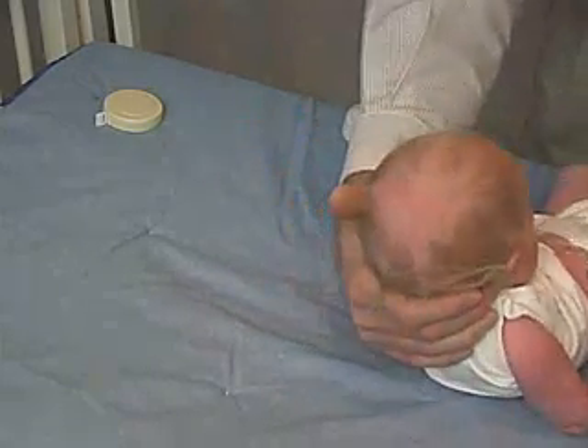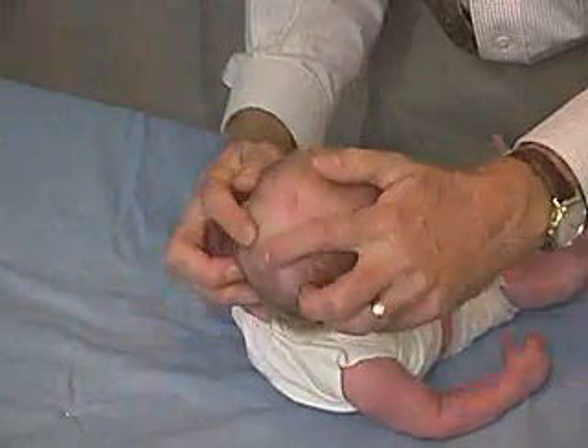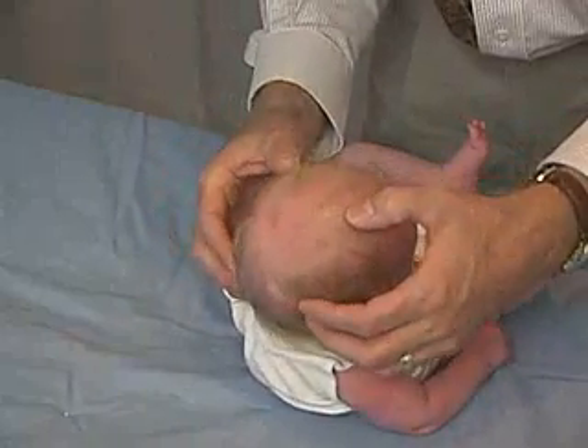And then feeling the sagittal suture back to where I feel the lambdoids coming in a B shape from the sagittal down to the lambdoids coming back here.